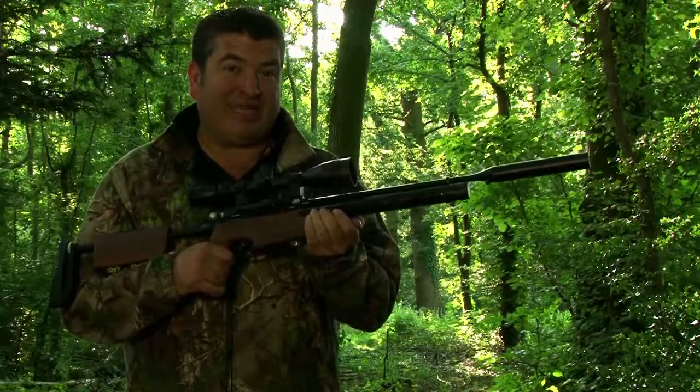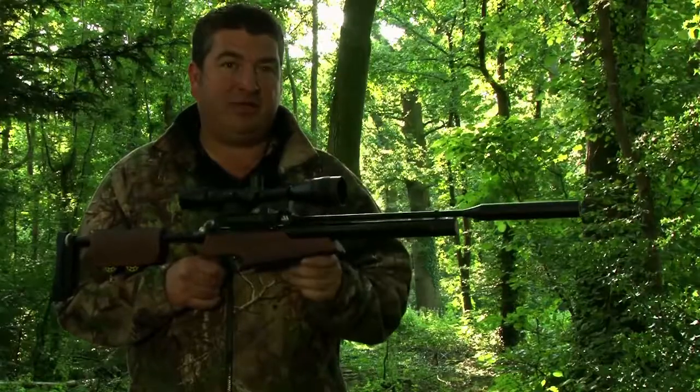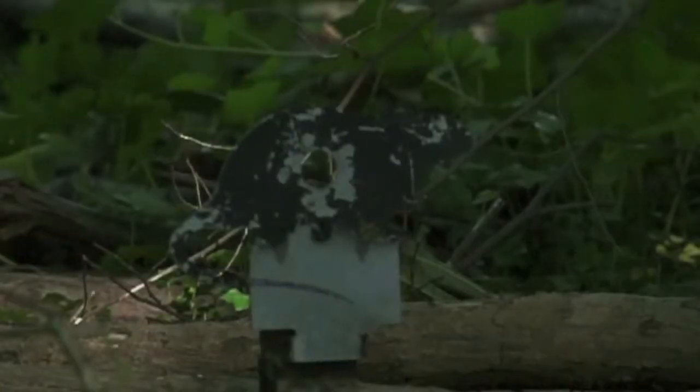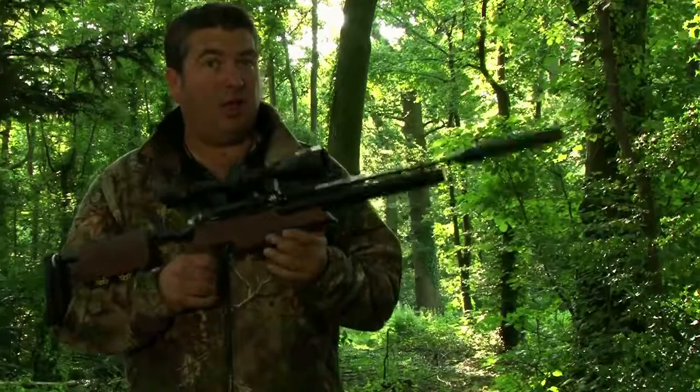The Air Arms S410 TDR takedown rifle. Although this gun goes together in 20 seconds and comes to bits, they haven't scrimped anywhere on accuracy. I've been on the range, I've put in some really good groups, and then I've put out some metal knockdown targets. I put a Rat at 25 yards, spinners at 30, and a Crow at 35 — and I've handled them all with ease. What a great little bit of kit. Rats, look out.